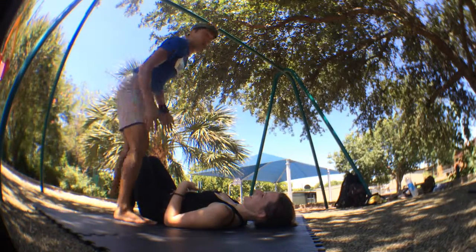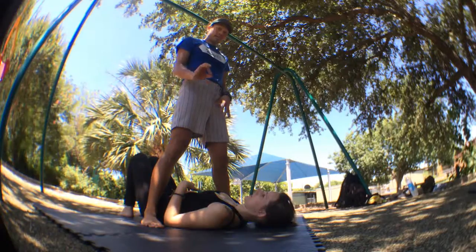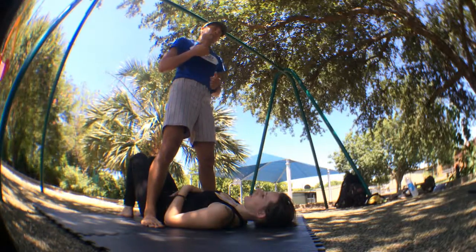Another thing you have to be mindful of as the flyer: since your feet are this way, not only can you get hurt, but you could hurt your base. What I just did was a good demonstration — you can easily kick your base in the head, because your feet are now towards their head. So that's something the flyer needs to be mindful of.